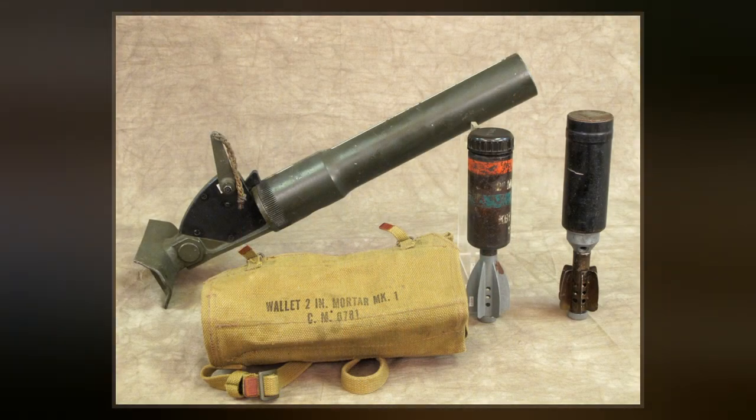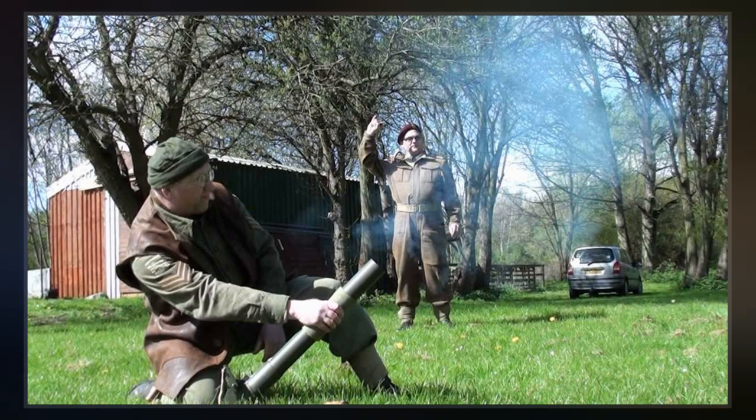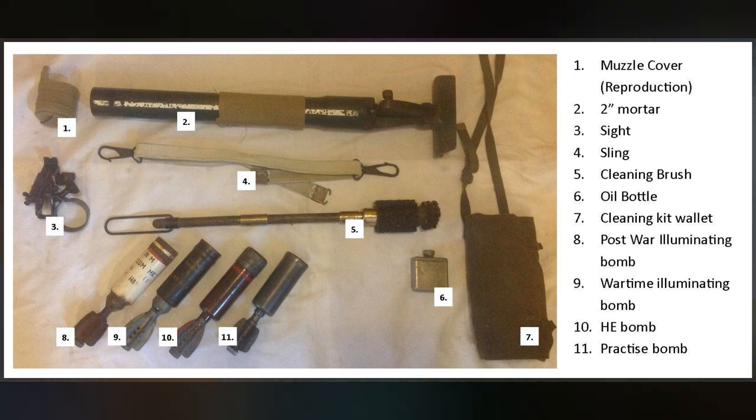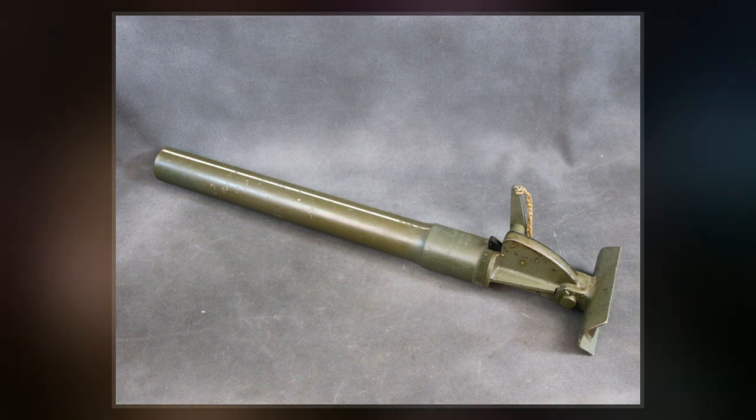The 2-inch Mortar was one of a number of small mortars brought into service by European nations between the two world wars. Due to its small size, and for simplicity, the mortar had no forward bipod like larger designs needed. The barrel was held at the correct angle by one soldier, while the other loaded and fired the round.